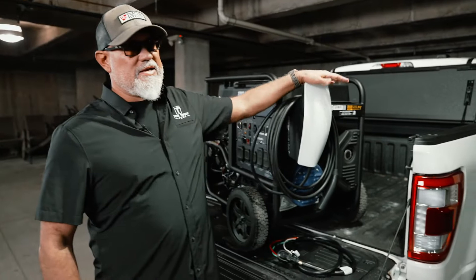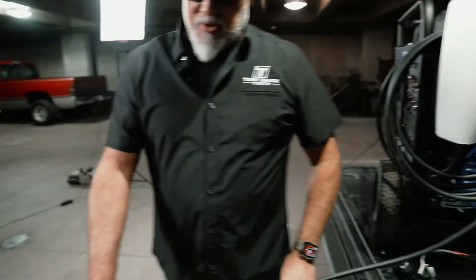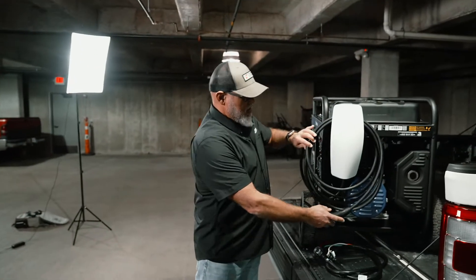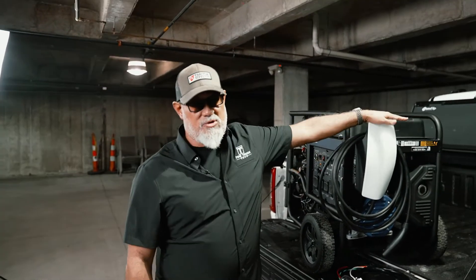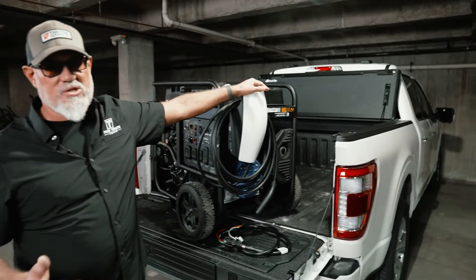Let's talk wall units. What you're going to need is something that has the Tesla North American charging standard plug — the NACS plug. As of right now, the Tesla wall unit was the only one that had this. I still would have bought the Tesla anyway because it has by far the best customer service. I had to do some updates and they were phenomenal — very short hold times, very easy to work with.